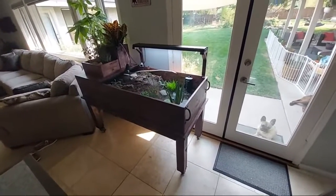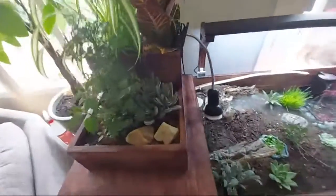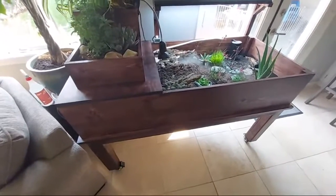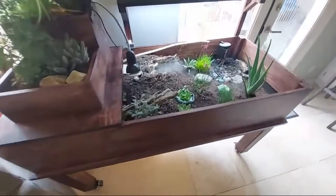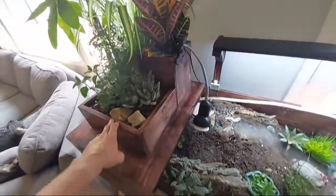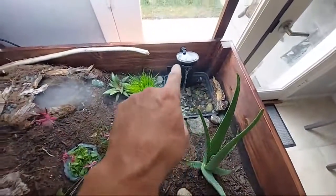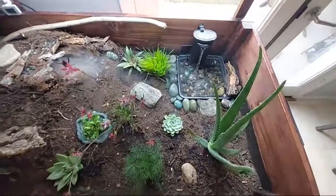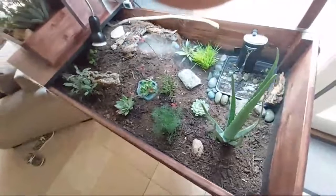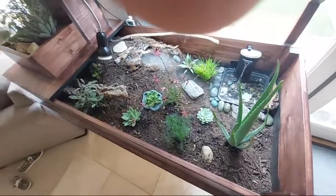This is my tortoise table that I just completed today. I made it out of plywood, pine four-by-fours, and I did two planter boxes up here. Inside we have a little pond with a water filter, live plants, and substrate — I used organic mulch mixed with sand and some worm castings.